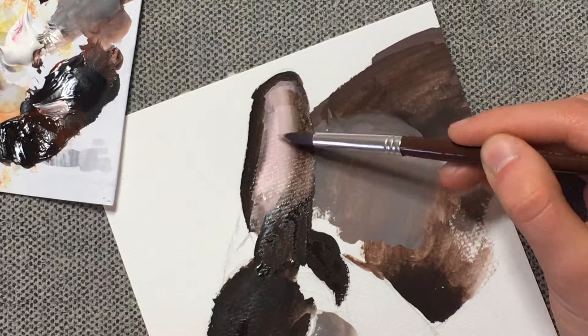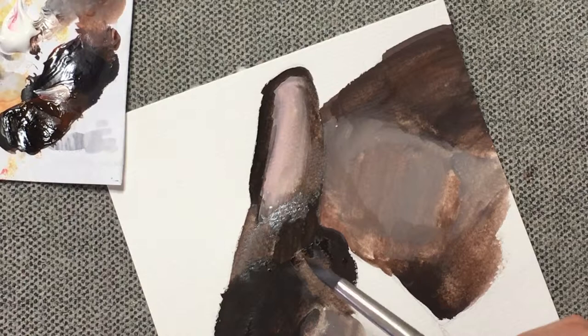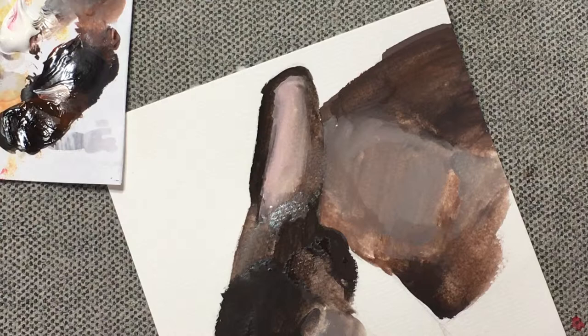I'm just painting in complete silence right now. Usually when I do these paintings I'll be listening to a podcast, and then if I want to talk I'll turn it off. But I don't have a podcast playing or any music or anything — I'm just sitting alone in a room with a camera in complete silence, painting a picture of my rabbit.